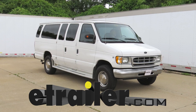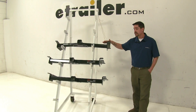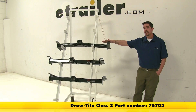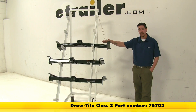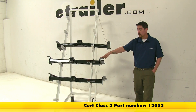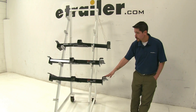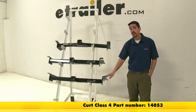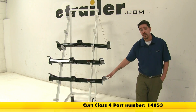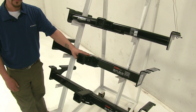Today we're going to be taking a look at the best hitches for your 1983 Ford van. These are going to be your hitch options. Up top here we have the Draw-Tite Class 3, which is going to be part number 75703. Here in the middle we have the Curt Class 3, which is going to be part number 13053. And finally down here on the bottom we have a Curt Class 4, which is going to be part number 14053. Now these are all two inch receiver tubes,